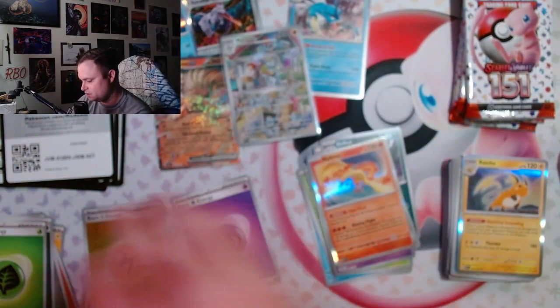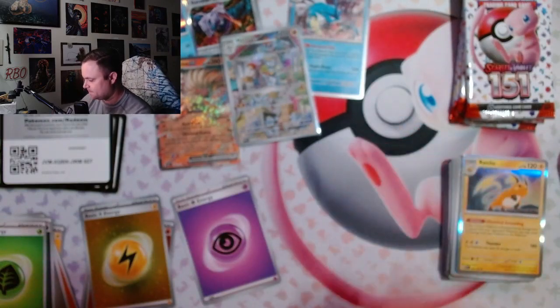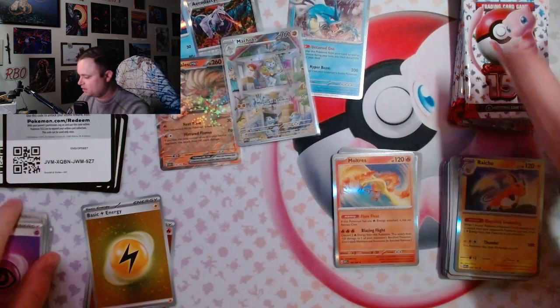The pull rate for the holo energies is I think one in four packs, so we should still get one more. At least all four that I got are different.